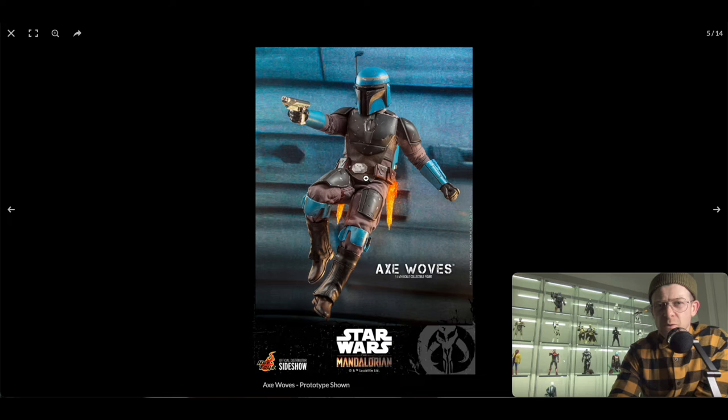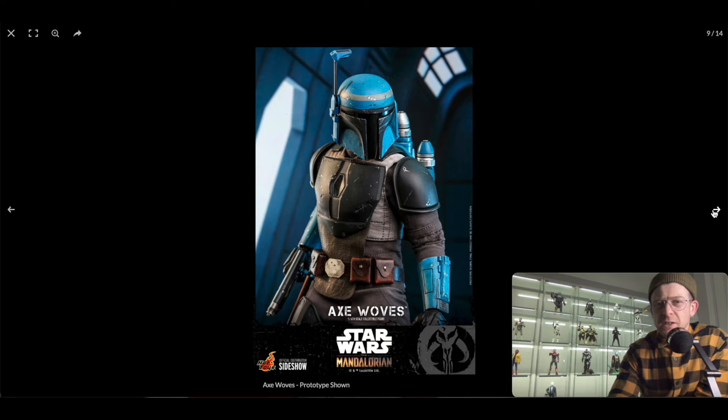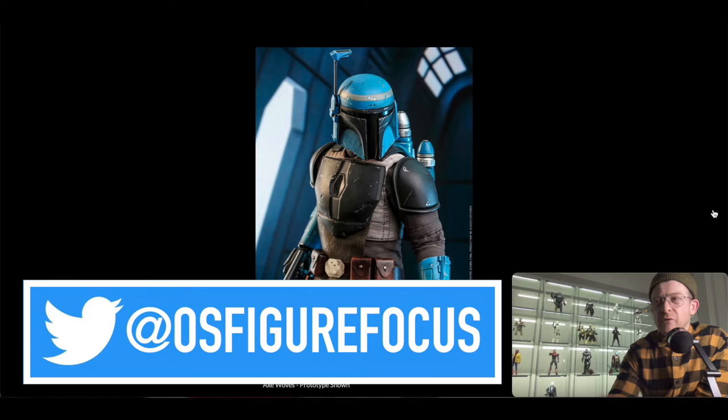Eagle-eyed Star Wars fans will notice that this looks very similar to Luke's belt from Return of the Jedi — if I'm wrong, let me know in the comments. You get the knee guards in the same color as the gauntlets and the helmet. He doesn't come with much, but it's a solid figure. If you're a Clone Wars fan looking to build a Death Watch-style Mandalorian trio, especially if you're already getting Koska Reeves or Bo-Katan, this fits right in.